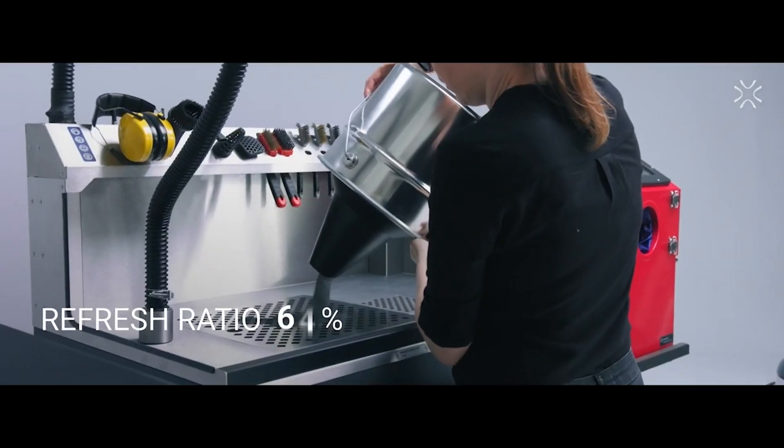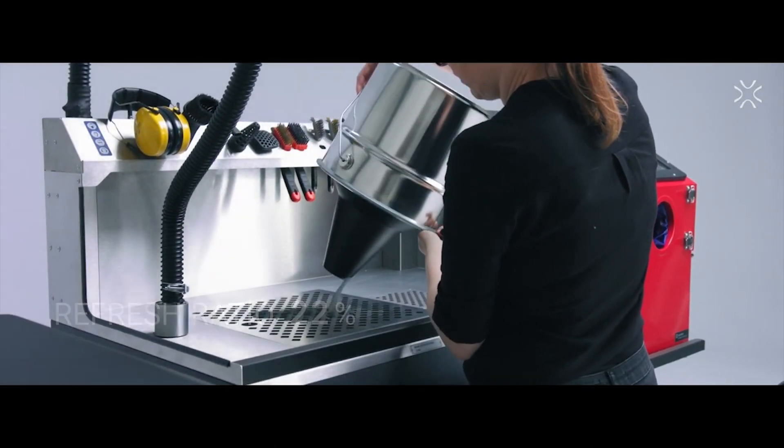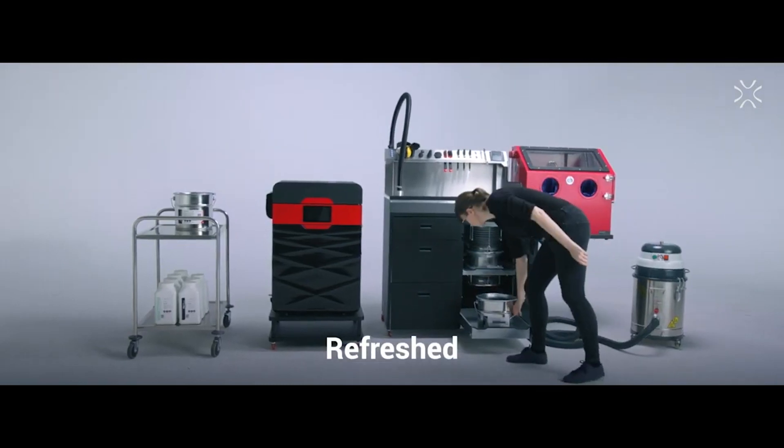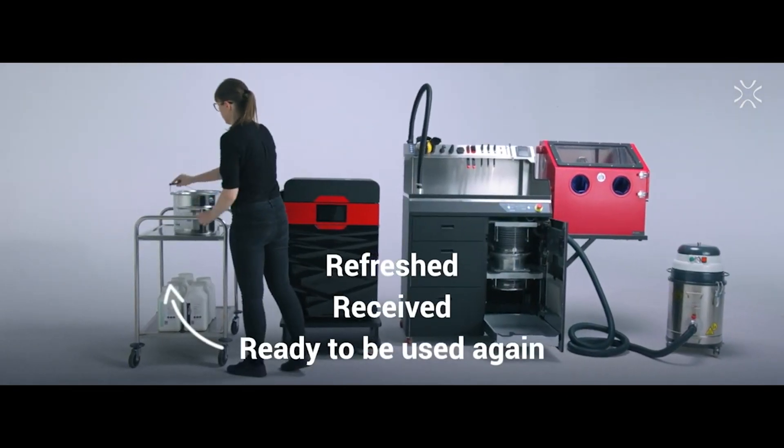What makes it unique? The Centrit solution allows us to achieve the lowest refresh ratio on the market. Thanks to that, your SLS 3D printing process becomes exponentially more economical.